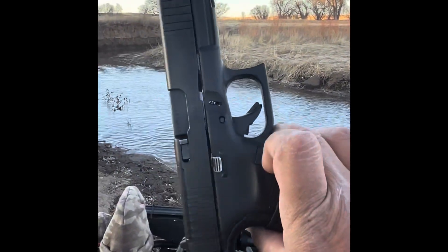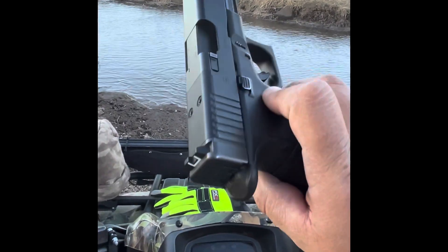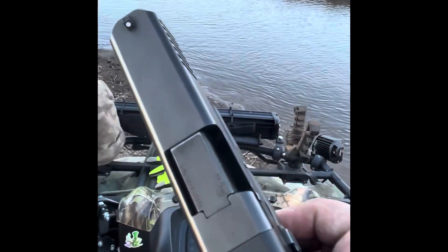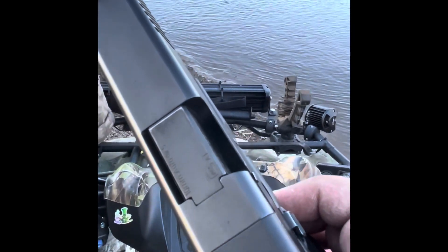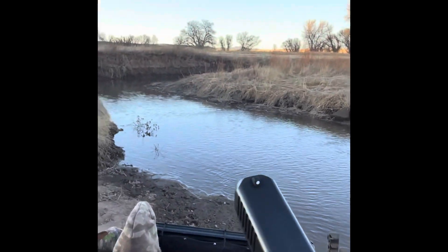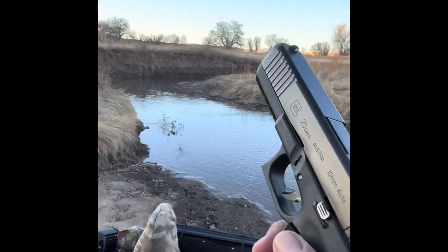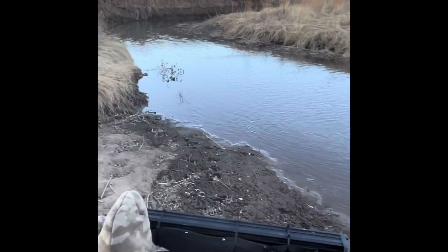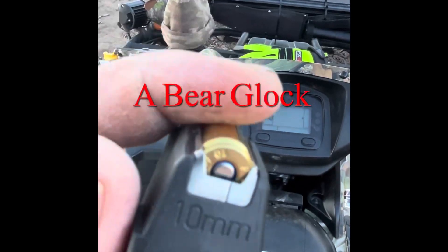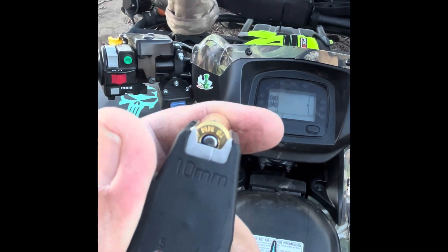Pretty evil, isn't it? Awesome Glock. Hope you guys liked that video. I'll do more content with it soon — I'll bust up some cinder blocks or something. Subscribe to the channel and I'll do some more cool videos with this. There's no 10 millimeter.